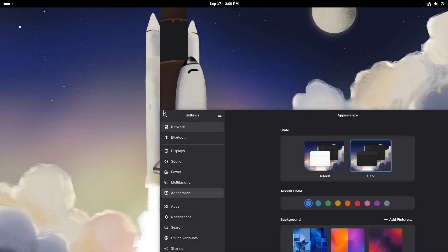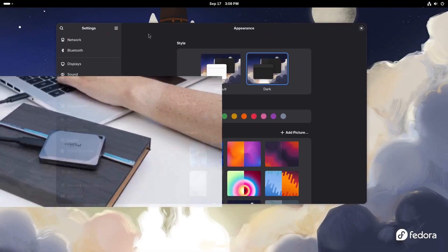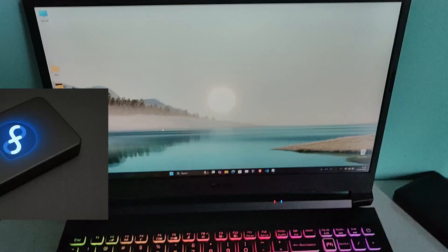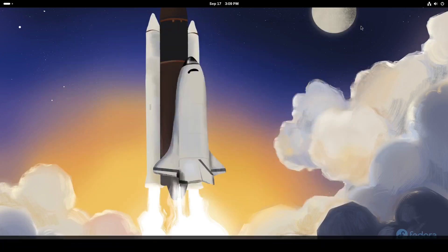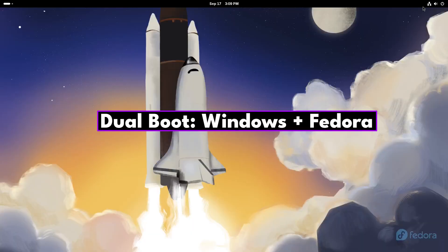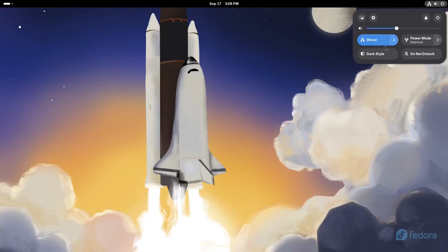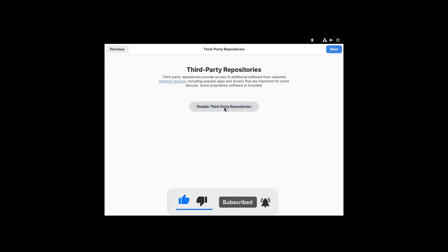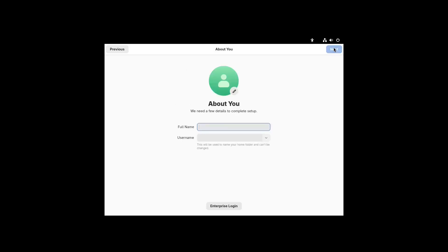Today I am going to show you how to install Fedora Linux on an external SSD or a USB pendrive — a fully working portable installation that you can boot on almost any computer. It works perfectly as a dual boot setup alongside Windows without touching your internal drive or personal files. You can boot into Fedora from your external drive or boot into Windows from your internal one — completely separate systems.